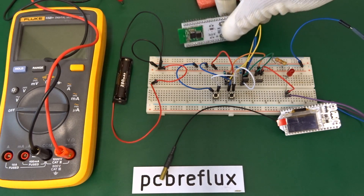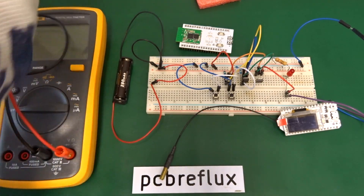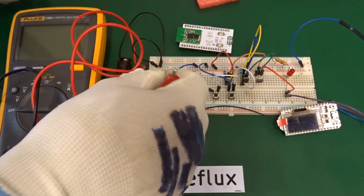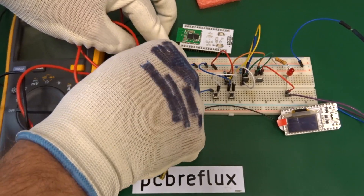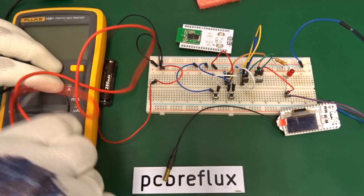We can also use a plain ESP32 board, though with some development boards there may be issues. For example, the voltage regulator or the integrated UART bridge may prevent the ESP32 from running directly from the battery.